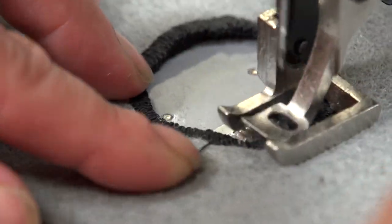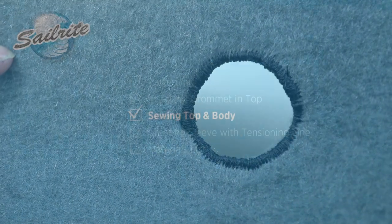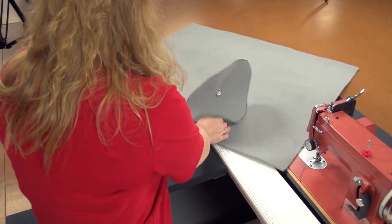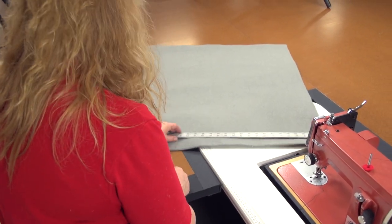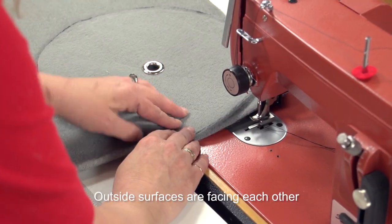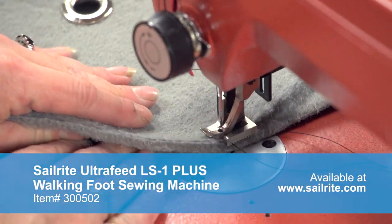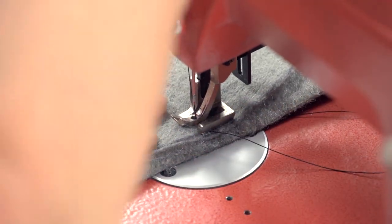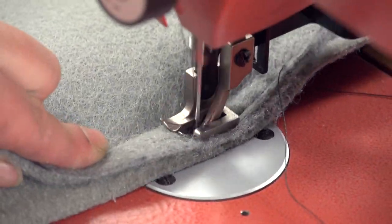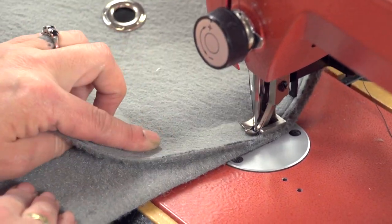We are using a number 20 size needle with V92 polyester thread to sew this fender cover. We are now going to use the Sailrite Ultrafeed LSZ1 sewing machine to sew the rest of the fender cover. Even a home sewing machine may be able to sew this boat blanket fabric, but the Sailrite Ultrafeed — whether it be the LS1 or LSZ — really does a phenomenal job because of the walking foot. We have positioned the circle on the correct end of the rectangle and lined up the edge of the circle with the edge of the main body's fabric.